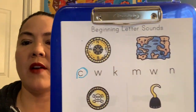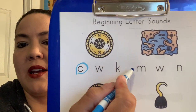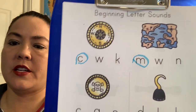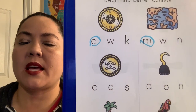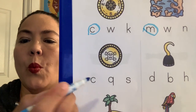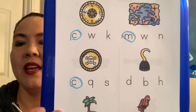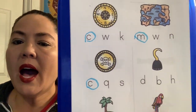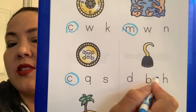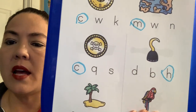Next we have a picture of a map. What letter makes the sound? M. Good job. Then we're going to come down here and this is a coin. Coin — what letter makes the sound? Good job if you said C. And then over here we have a hook. H, hook. Good. And what letter makes the huh sound? If you said H, you are right. H makes the huh sound.